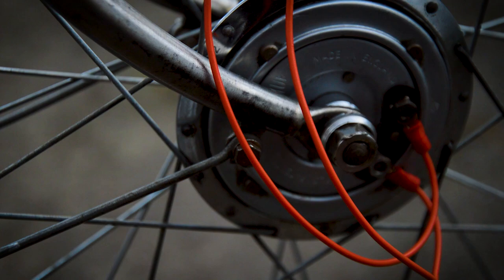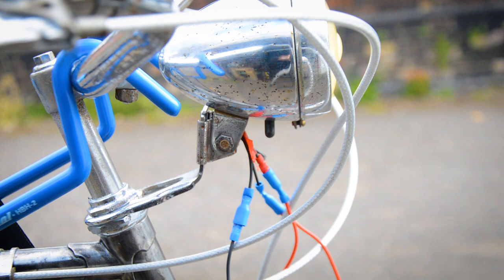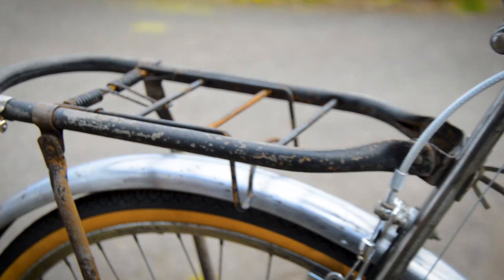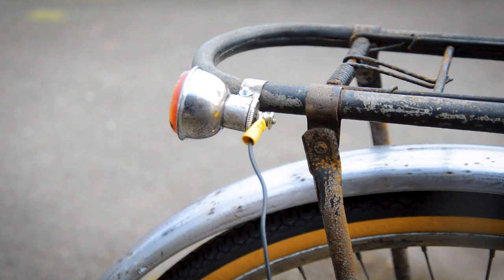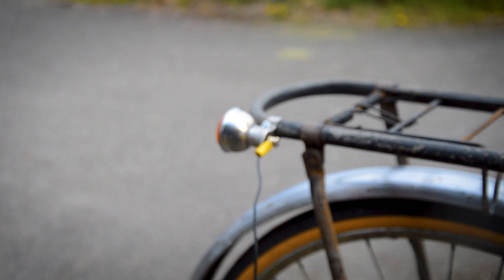I've just done a bit of an experiment and it worked - I flicked the switch to the drive side, hooked up a cable to the pannier rack because that bracket won't connect properly to the seat stays, and it works. It's a bit flickery so I won't be able to show it on camera, but with the switch in the right position it sends power all the way through that cable to the rear. I'm going to endeavor to tidy up all the cables now.